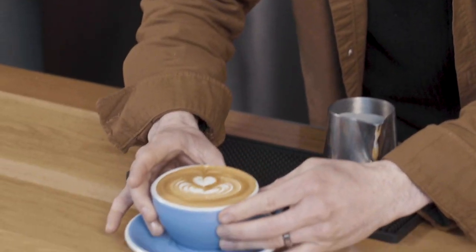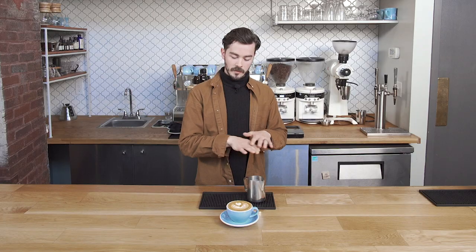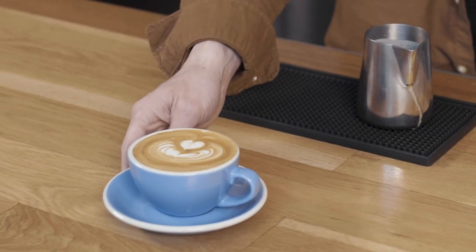All right. And there is our flat white. The idea is you have that really nice clean flat surface. It's gonna be a nice little bit of foam on there — not too much, not too little. And that is how I make a flat white.